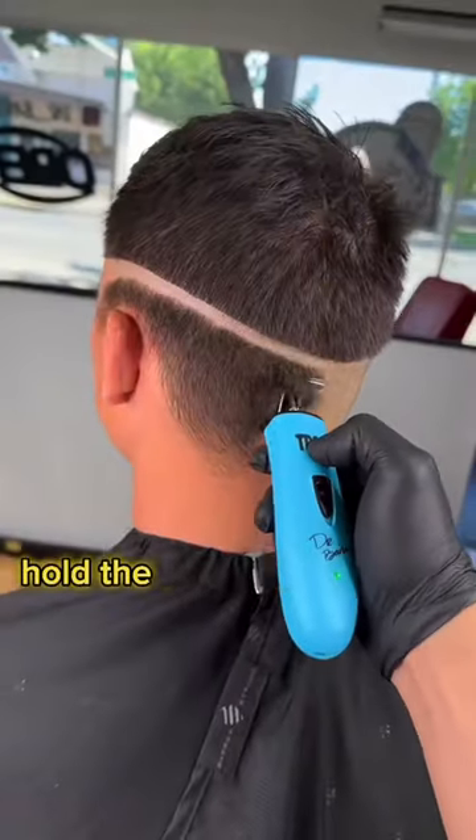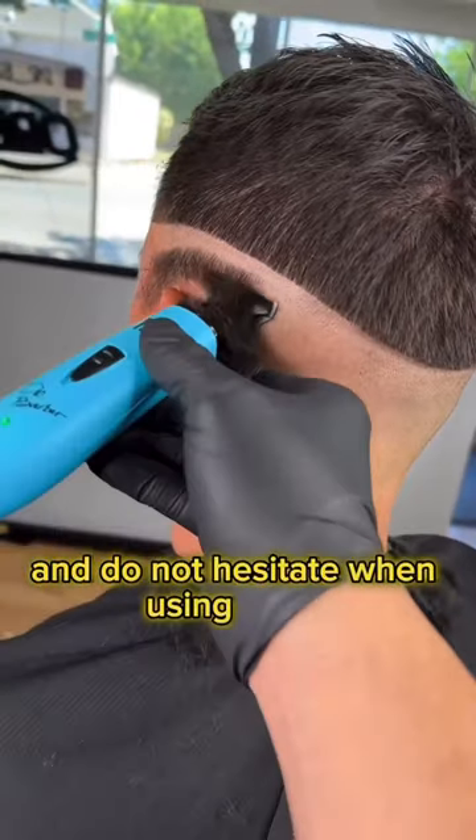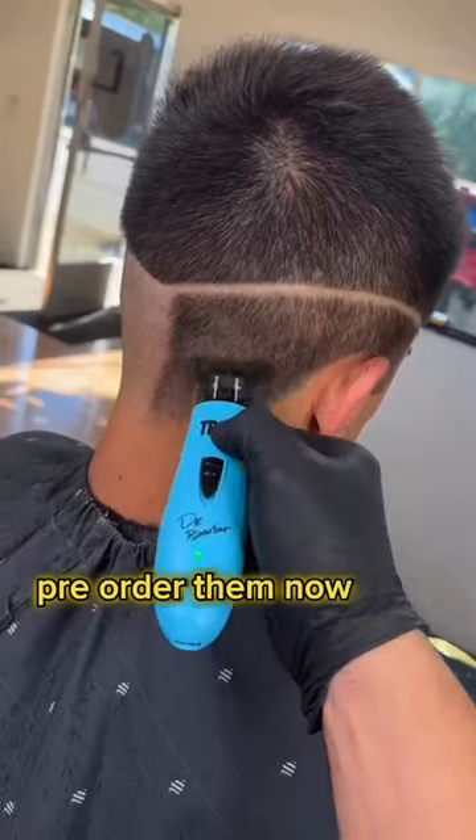Hold the trimmer flat to the head and do not hesitate when using these. If you like my content, pre-order them now.